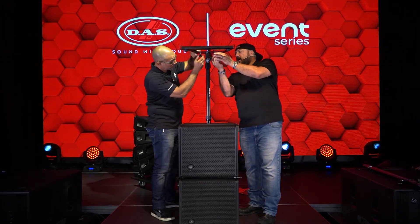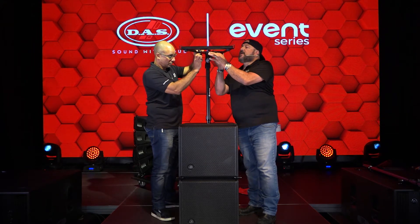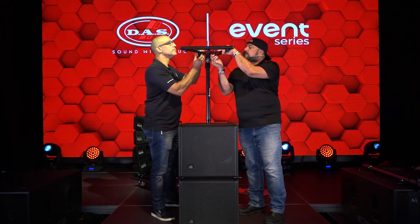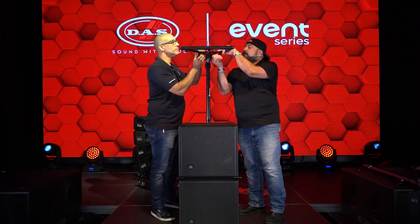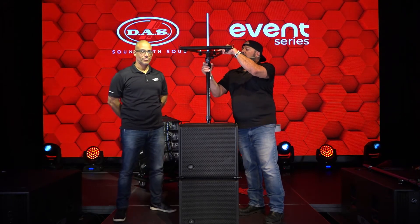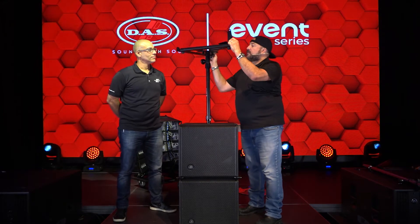I mentioned it has two uses: one is for pole mounting, and the other one is for ground stacking if you're not using the Event 115 cabinet. As most of the activity will be happening on the back, I'm going to go ahead and turn this around so you guys can see what's happening with the rigging portion here in the back.